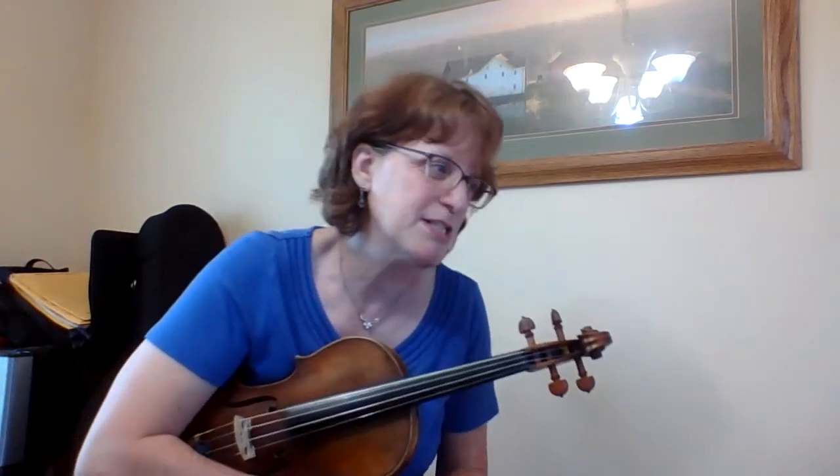I also, on the E string, I have F natural, and on the A string I have B flat. And then on top of all of that, I have some accidentals that come up right away to change all of those things, but we still need to understand them.